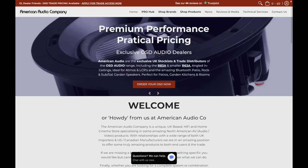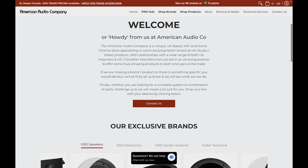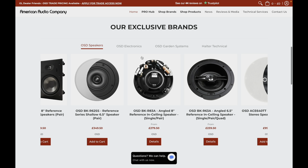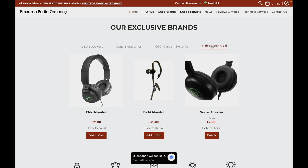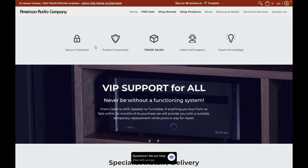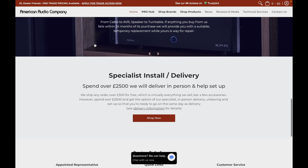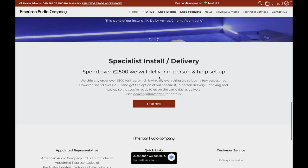Quick word about one of my channel partners: the American Audio Company. They're a unique UK-based hi-fi and home cinema store specializing in North American AV products, with relationships with UK importers and US and Canadian manufacturers. They're in an amazing position to offer great products to both end users and the trade — please do check them out for all your AV needs.